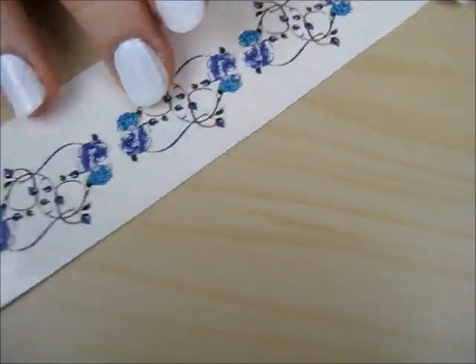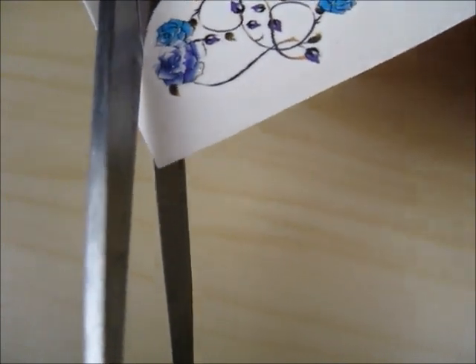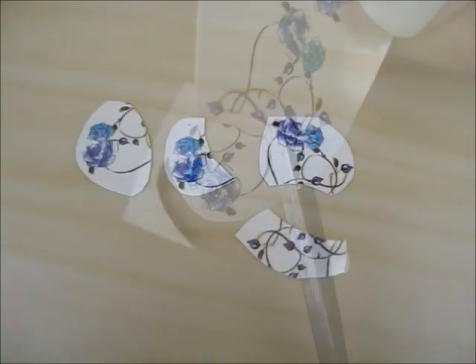These can be found at your local dollar store. Use scissors to cut up the tattoos into smaller pieces so that they will fit onto your nails.